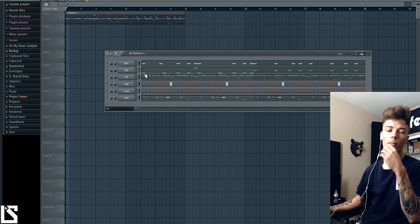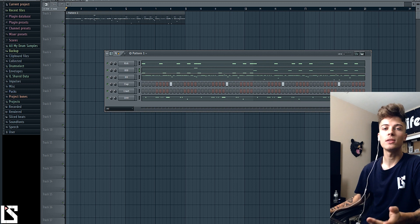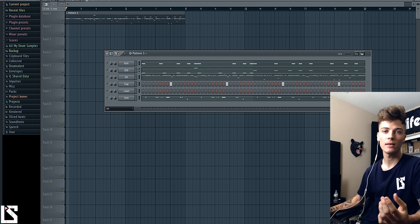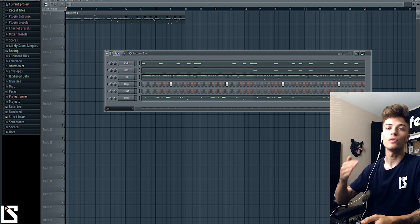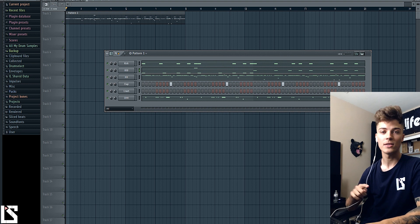The first thing you need to know about mixing kicks and 808s is your sound selection needs to be good. If you have a really bad kick and a bad 808, no matter how much mixing you do they're not going to hit like you want them to. The very first thing — the major key — is sound selection, and that's very overlooked.